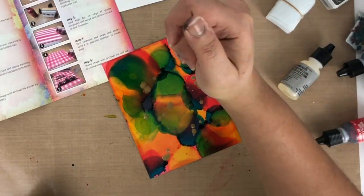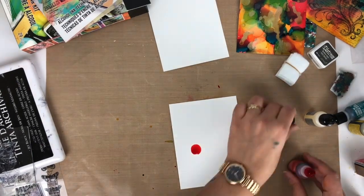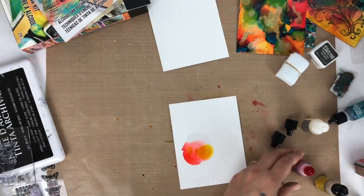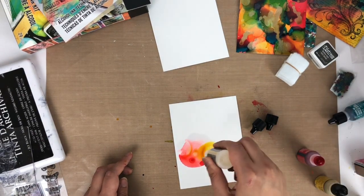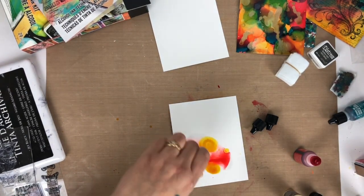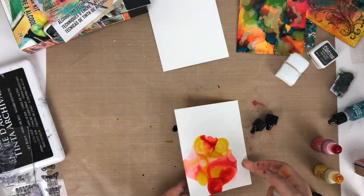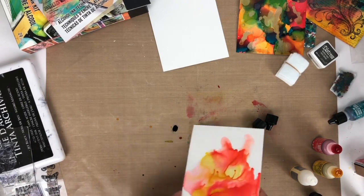Now I'm adding several drops of metallic mixative — this background turns out really really pretty. For the next one, I'm using only red and yellow alcohol ink on glossy cardstock with lots of blending solution to blend the colors properly. You may get a chance to win this Ranger alcohol ink kit — check the description box for giveaway details. Ranger alcohol inks are fast-drying transparent dye inks specially formulated to create colorful effects on non-porous surfaces. You can combine them with metallic mixative and blending solution for a unique stone background effect. I'm giving the ink some movement by adding blending solution on top.